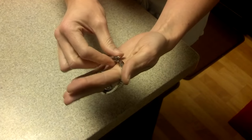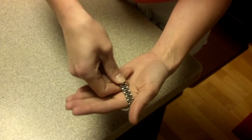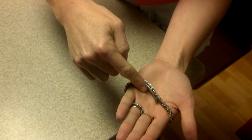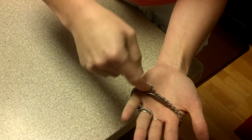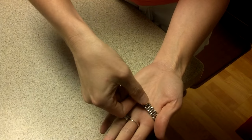So once again, there it is clasped. To get it off or open, slide your finger in between the clasp and the wrist bracelet, lift up.